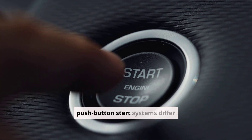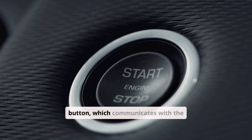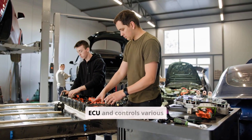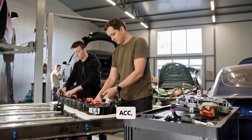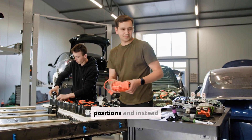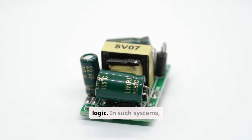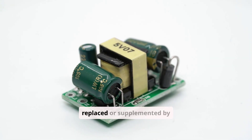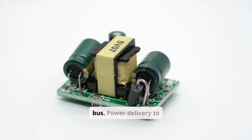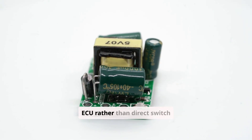Modern vehicles with push-button start systems differ significantly. The driver's input goes to a start/stop button, which communicates with the BCM. The BCM, in turn, sends digital signals to the ECU and controls various relays that manage power to ACC, IGN, and START circuits. These systems often eliminate direct mechanical key positions and instead emulate OFF, ACC, RUN, and START states through software logic. Traditional wire colors are often replaced or supplemented by digital signal lines such as CAN-HIGH/LOW or LIN bus, with power delivery managed by solid-state devices within the BCM or ECU.